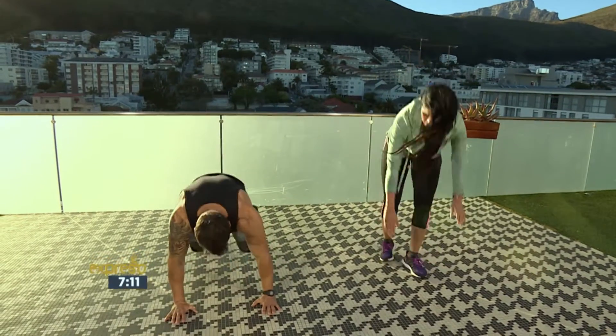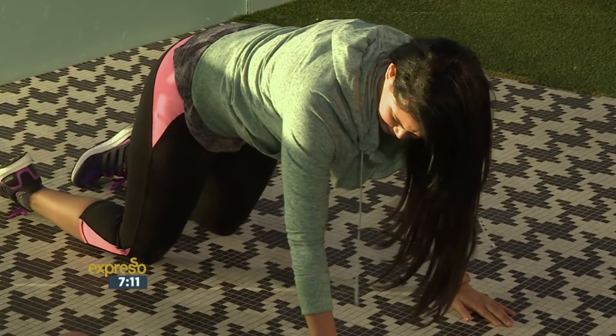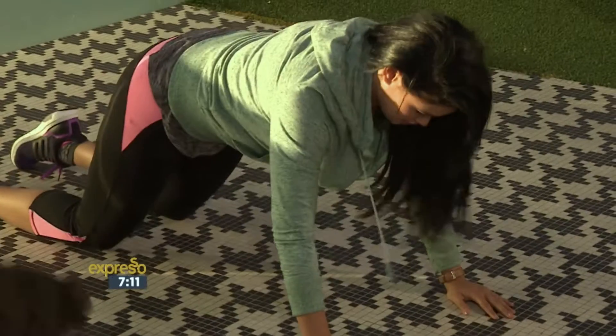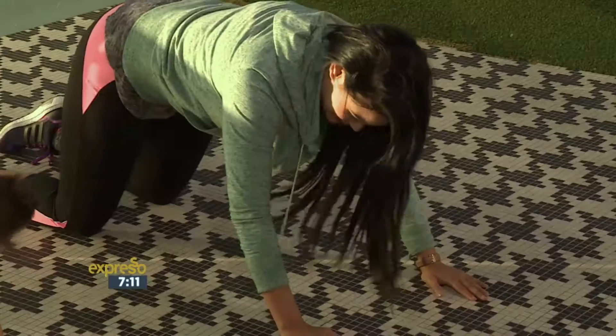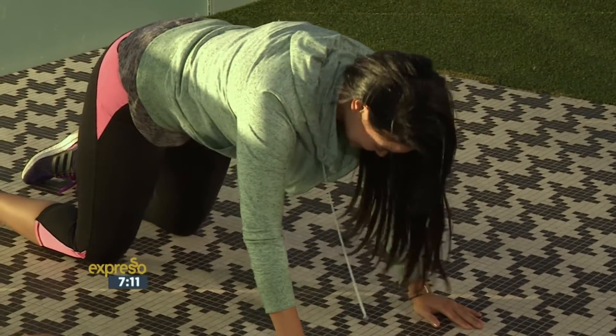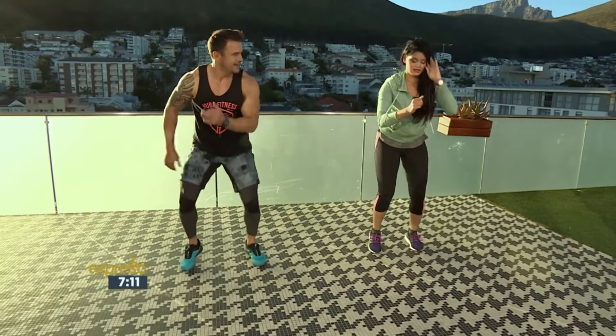We're going to go. Now what you do — plow push-up. You can do one on your knees. You're going to get yourself up. If you're not advanced, you can do it. And we're going back. How's it? We're going back to you.